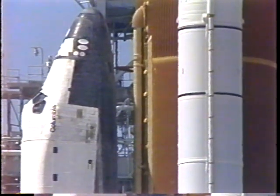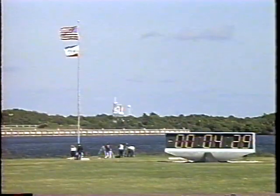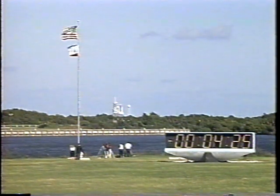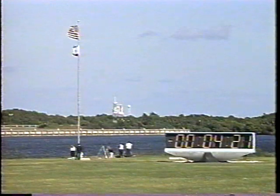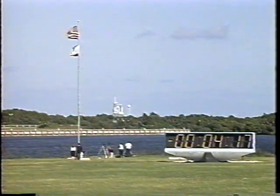Commander Weatherby reports we have configured the heaters for launch. And Pilot Mike Baker reports we've got three good APUs.